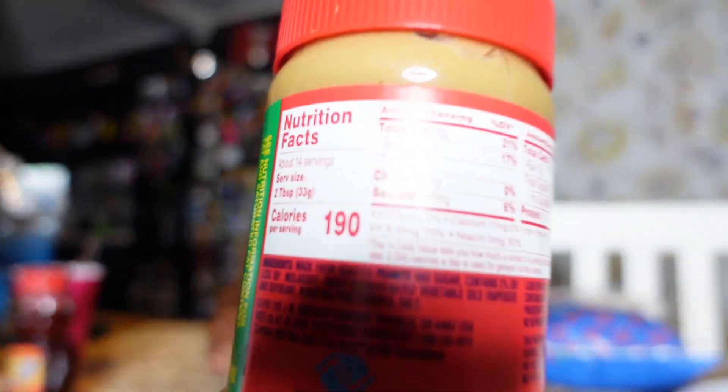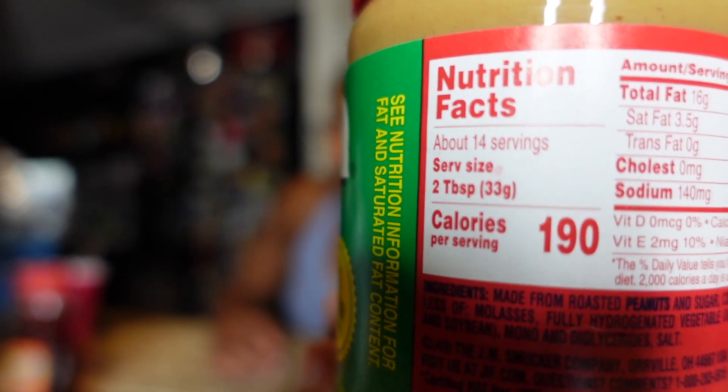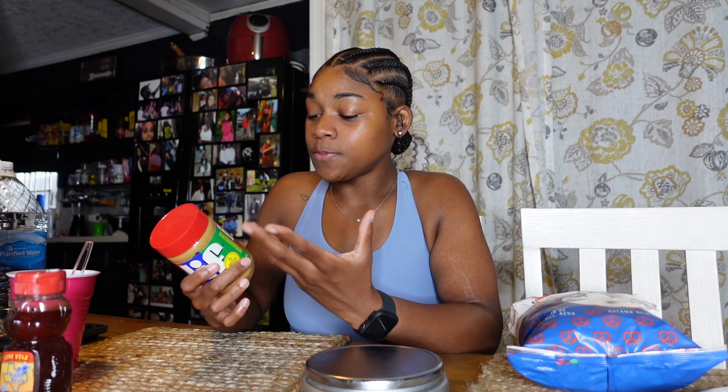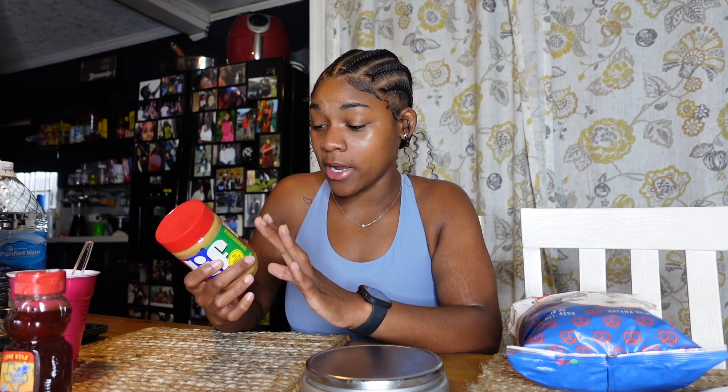Literally everything that you consume has nutrition facts. Take this peanut butter for example — if you look at the back it gives you the nutrition facts with everything you need to know. The one thing you want to focus on when using your food scale is the serving size. This peanut butter says about 14 servings, serving size is two tablespoons, and in parentheses it says 33 grams, and calories per serving is 190 calories.